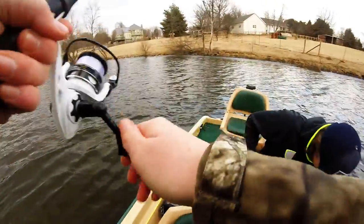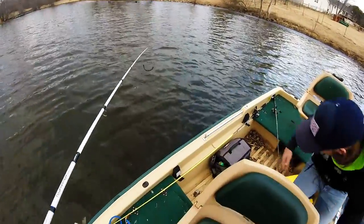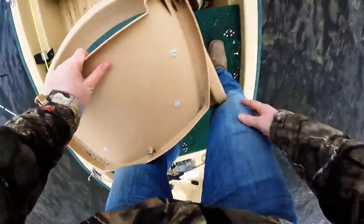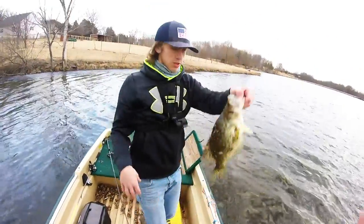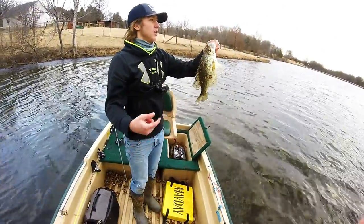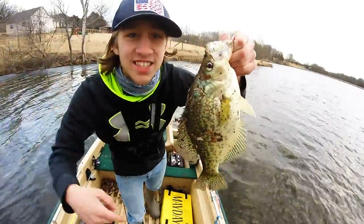Bro! Tucker just reeled in the fattest crappie ever! Oh my gosh, dude! Oh my gosh! How big do you think that is? Dude, that's easily... Let's go! You see the size of this thing?